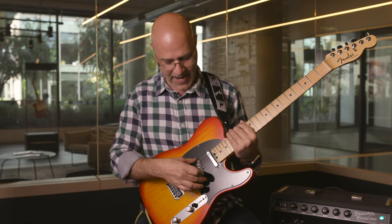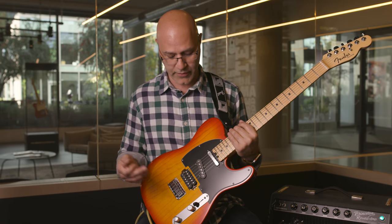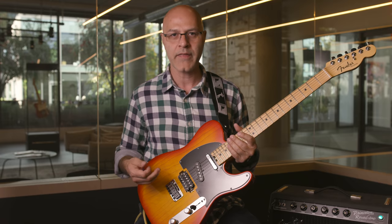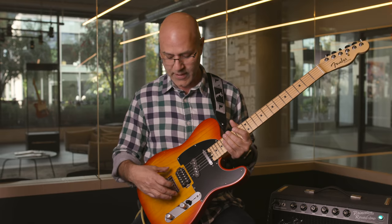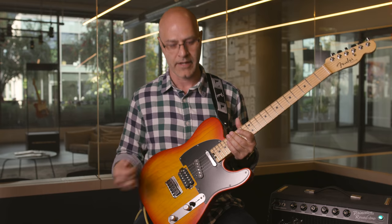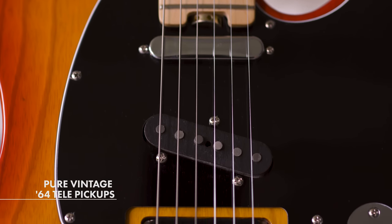One of the main features is that we add a middle pickup to the guitar. A lot of professional players over the years have added a pickup to their Telecaster so they can get more tonal range and variety of options. So we've done that here, but in a very interesting way. Instead of using a traditional Strat middle pickup, which is what a lot of people do, we actually took the bridge Tele pickup and moved it to the middle. We mounted it the exact way the bridge pickup on a Telecaster would be mounted, inside the pickguard. So we have two Pure Vintage 64 Telecaster pickups with a Shawbucker.